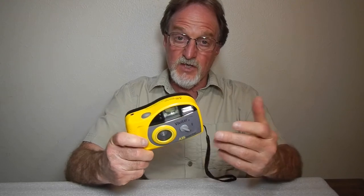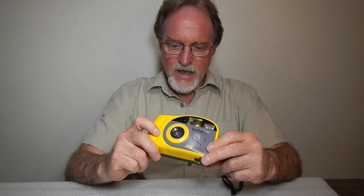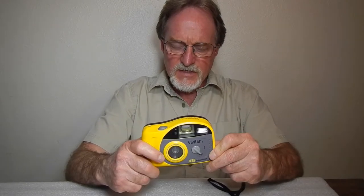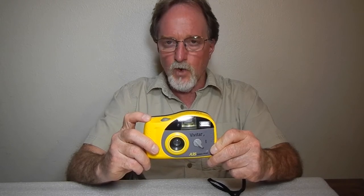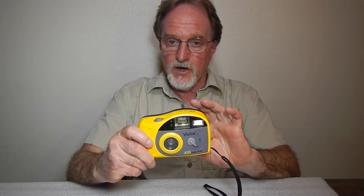The ad that seems to make the most sense was on QVC. It's not a current item, but the ad is still up. It says F5.6. I can't really measure it without disassembling this, so I'm going to go with F5.6. That same ad actually shows a shutter speed of 1/140th of a second. The shutter does not seem to vary with the light level.